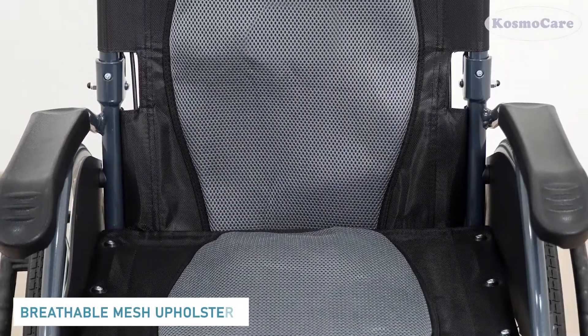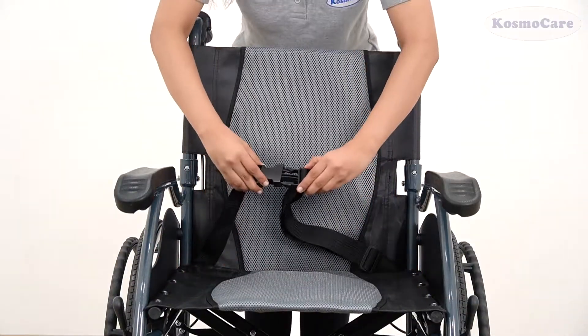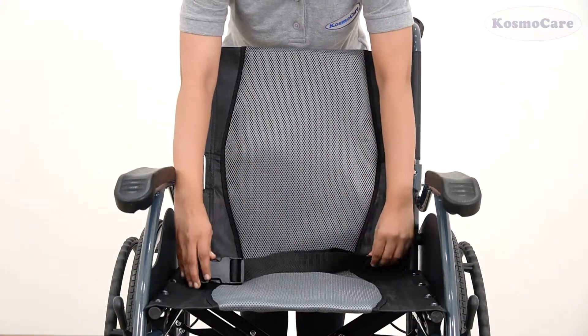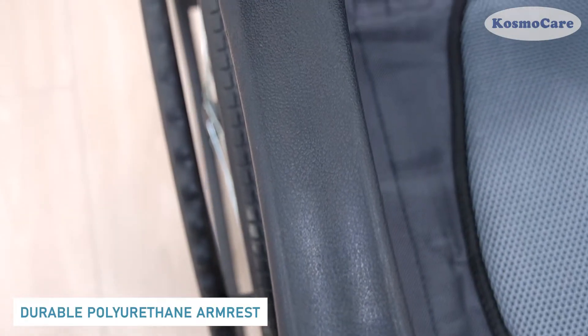The seat is upholstered in a comfortable mesh fabric that is water-resistant and breathable, and the built-in seat belt enhances user safety. Waterproof PU arm pads are extremely durable.